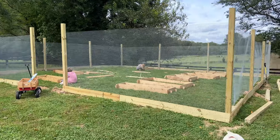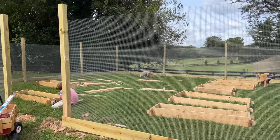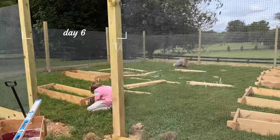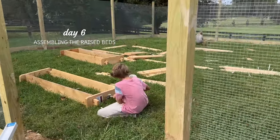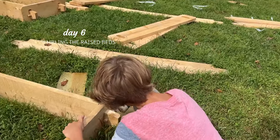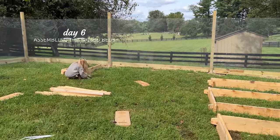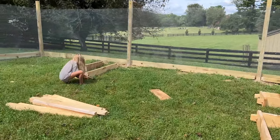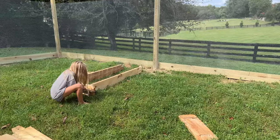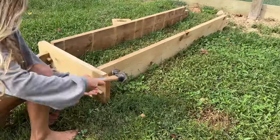Are you guys putting together my garden beds? Yeah! Thank you. My littlest team of workers is now busy assembling the raised garden beds. We selected a super simple bed because we wanted the kids to be able to put them together.